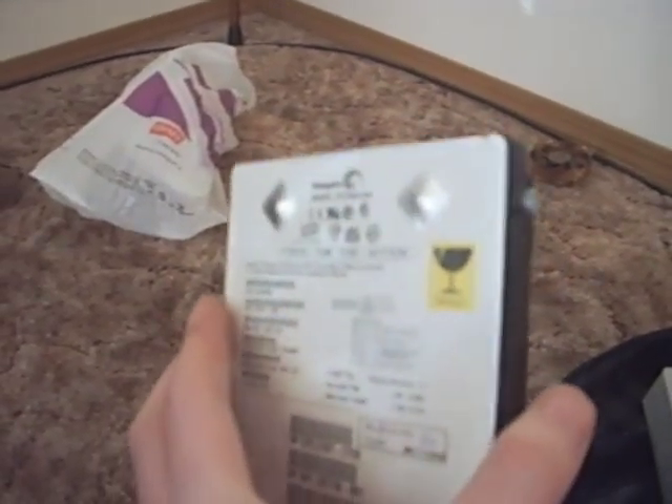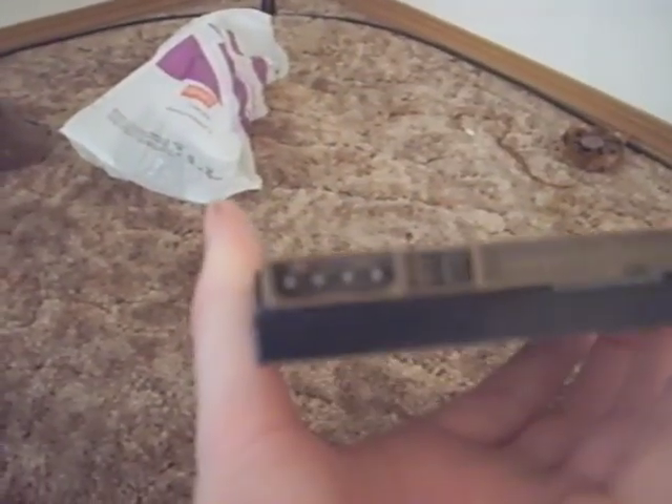I don't know what I'm going to use it for yet. Maybe I'll put Windows 98SE on this and dual boot. Give me ideas.